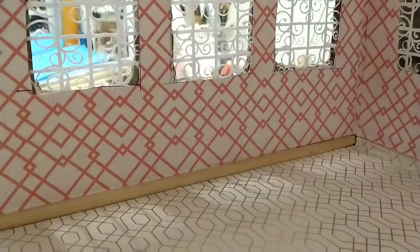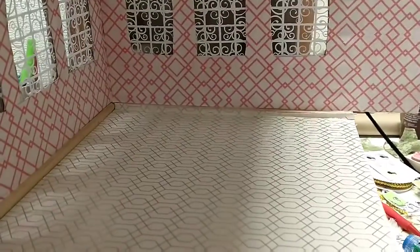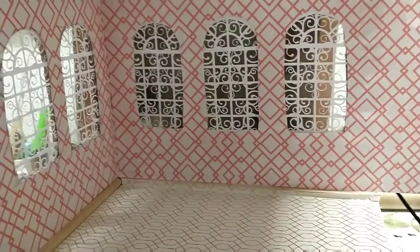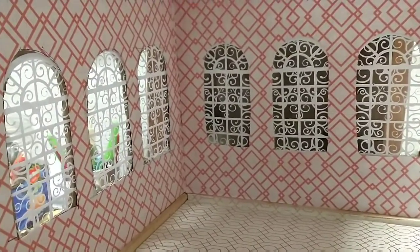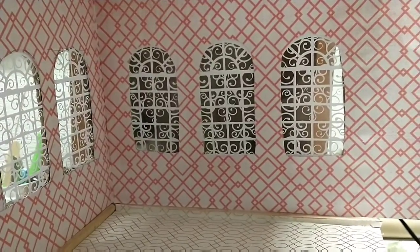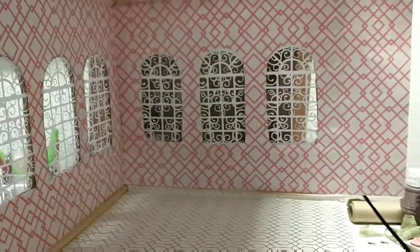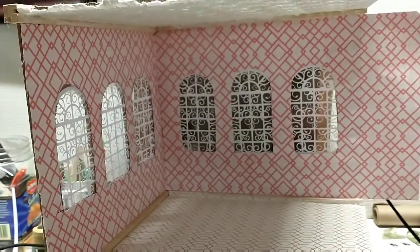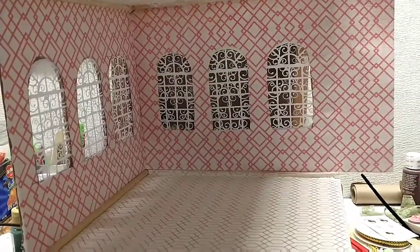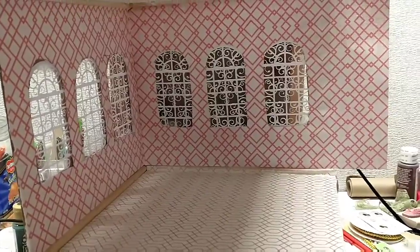We're going to get the floor trim painted. I'm going to get the floor mod podged and I've got a really cool idea for the dining room table. It's going to take maybe two or three videos. I want to do a glass table, or a faux glass table if you will. I've got a nice oval shape and I'll show you that in the next video before we cut the table out.